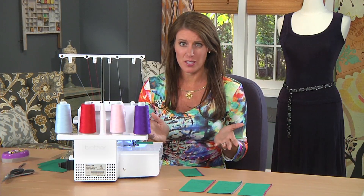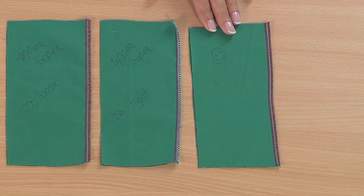Let me show you a quick serger tip. What happens if you're serging and the stitch just doesn't look right? Put a different color in.